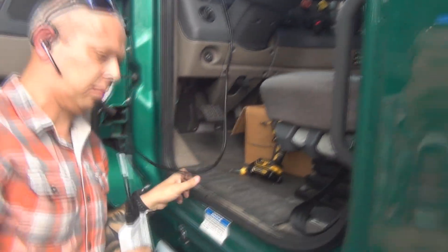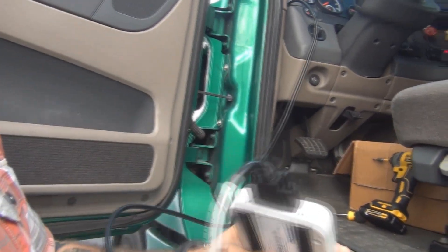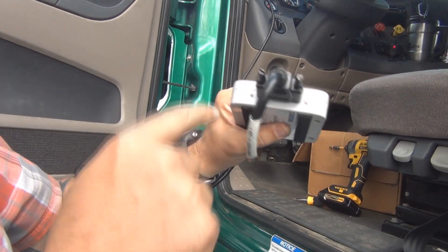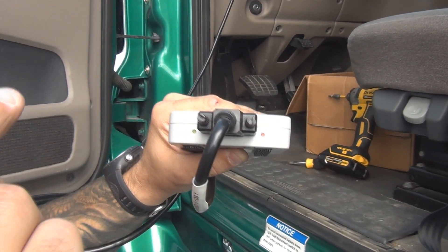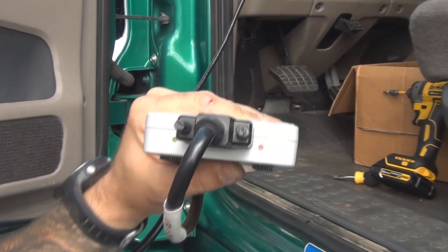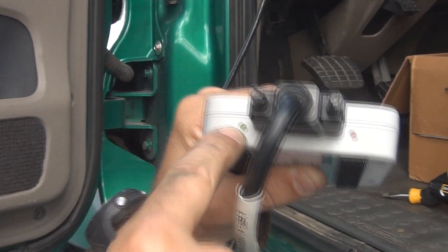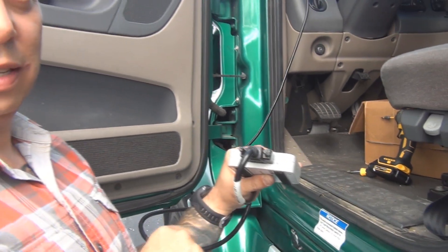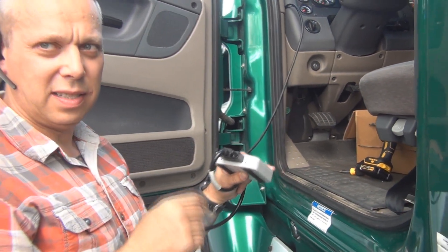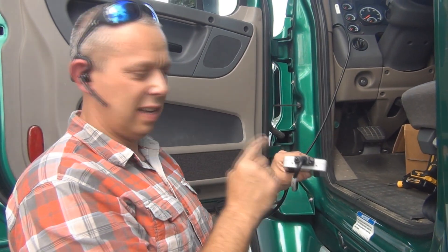After that, check and make sure the KeepTrucking ELD is receiving a signal from the engine. It will turn from red to green on the left side. As you can see, we do have a green light — green means it's a go as far as the connection to the engine. Sometimes it may take a few minutes to turn green, so just be patient; it depends on the unit and how quickly it connects.